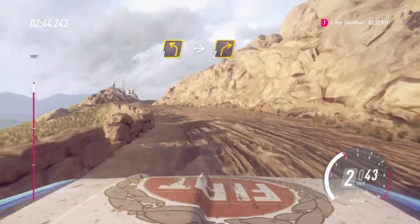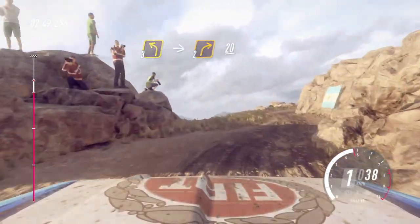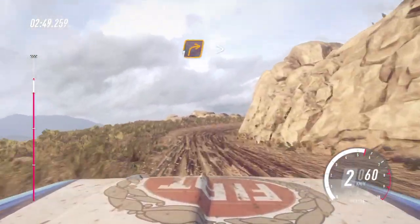Right, 10 right, 20, 1 right long, tightens. Into 5 left.